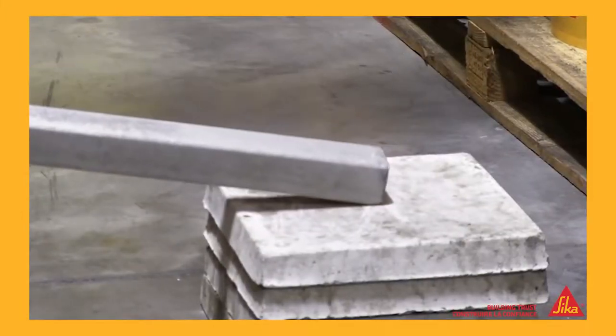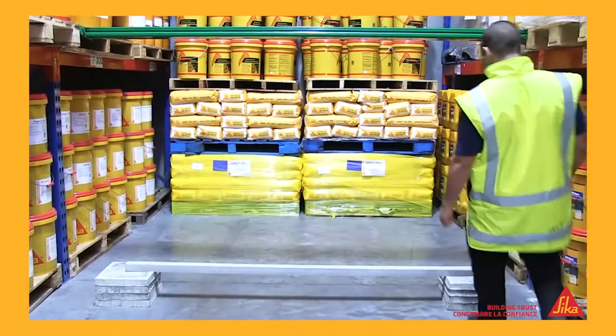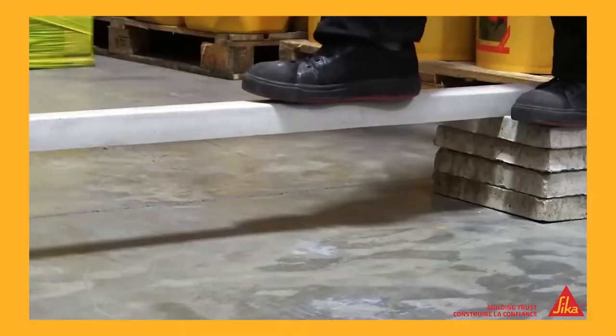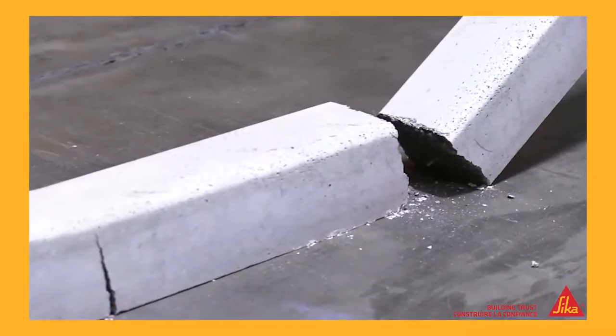We placed the unreinforced beam on some concrete pavers, then asked for a volunteer from the Seeker warehouse to see how much weight it could support. Up stepped Peter, and that was the end of it. No surprises there.